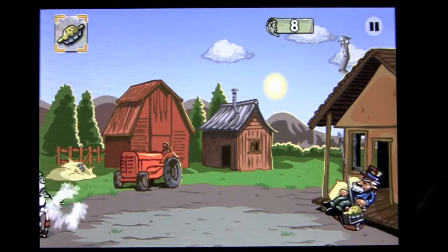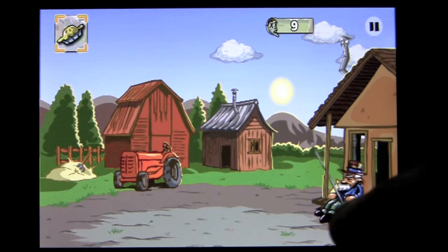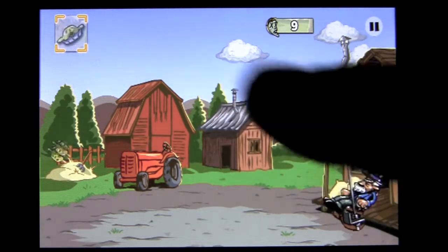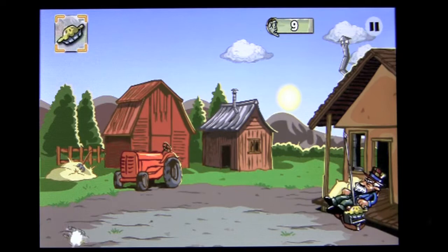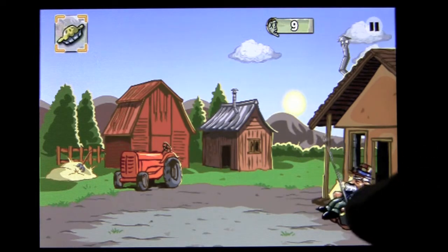It takes a little bit of skill to make sure you launch that pie at the right time. Once you get to a certain point, another level will occur and you'll get a different power-up. For now, all we have is pies and Crazy Joe is just launching them like a, well, a crazy man.